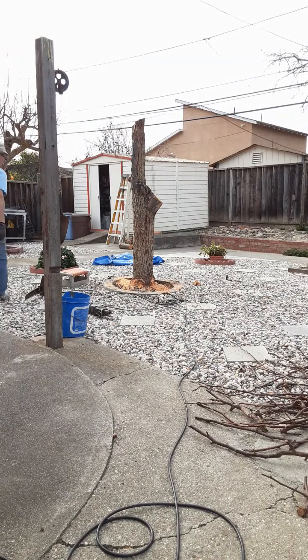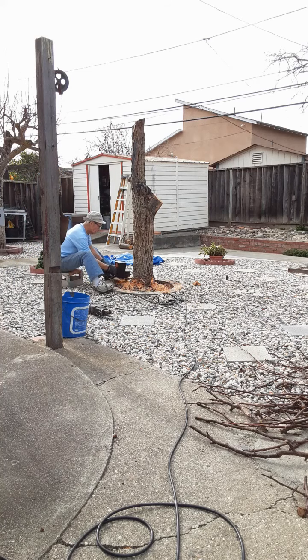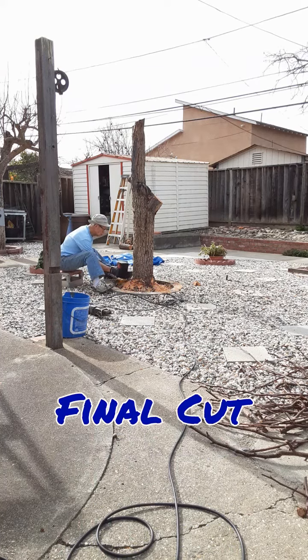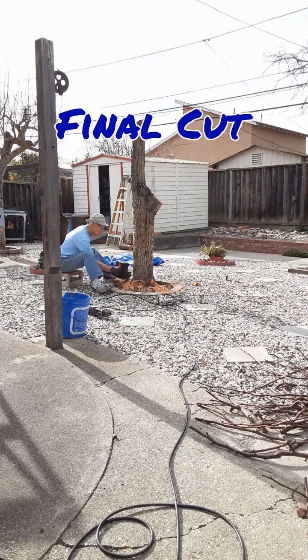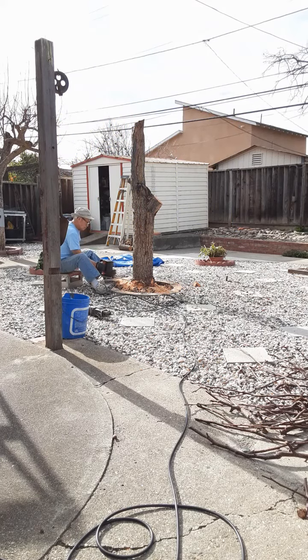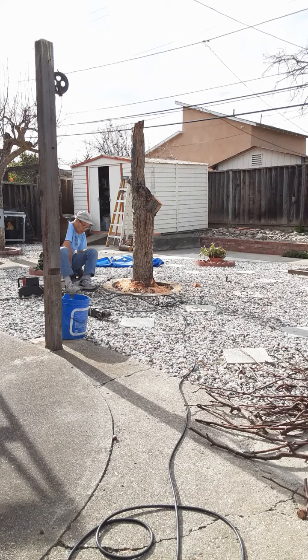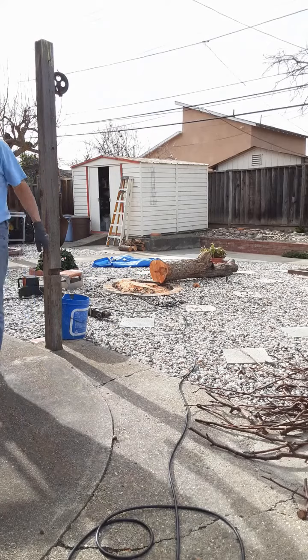This is just a stump. Let's see how it works. There it goes.